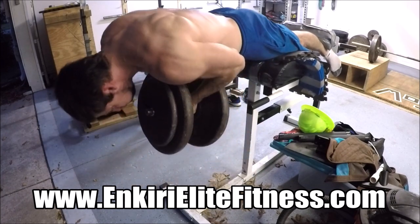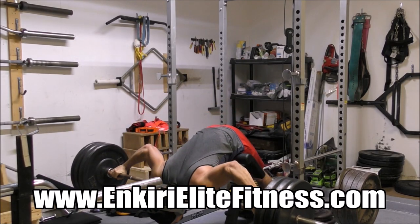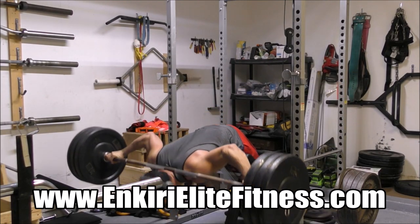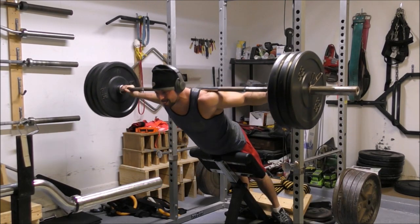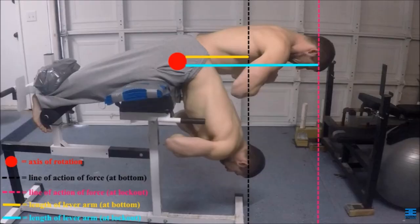No matter what, whether you're on a 45 degree bench or a flat bench, fully engaging the glutes and pulling back with the erectors in order to achieve a straight torso in a fully locked out position is simply the natural weak point of the movement.